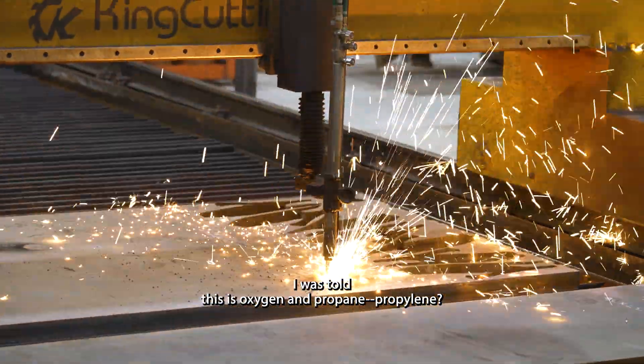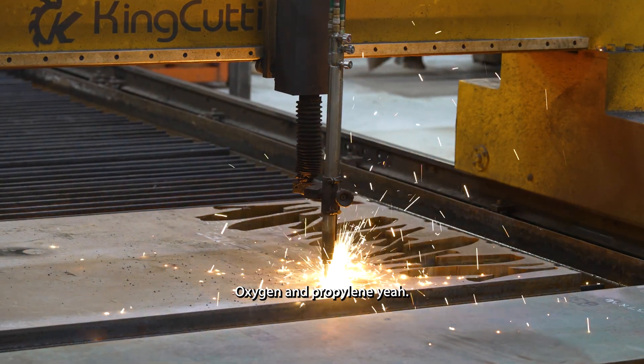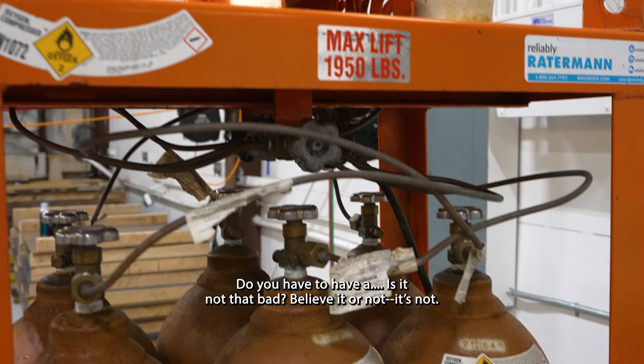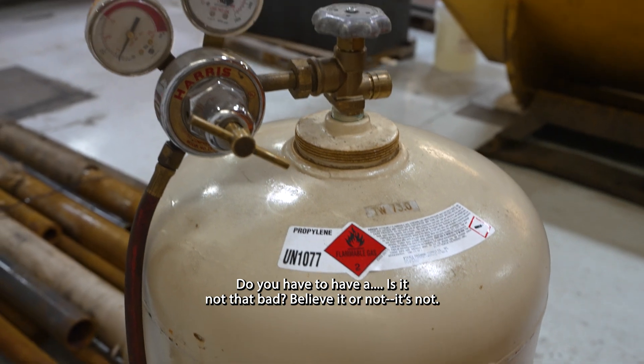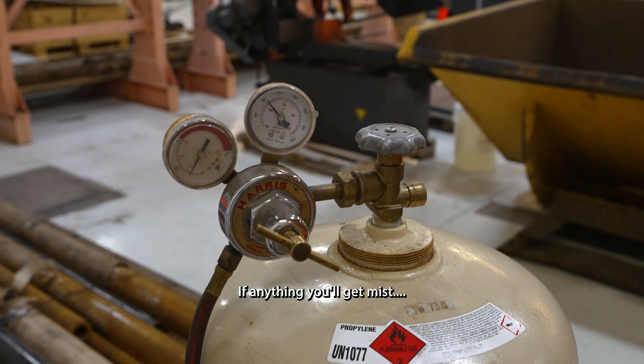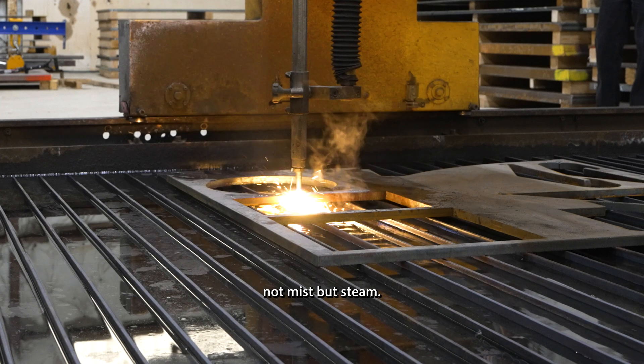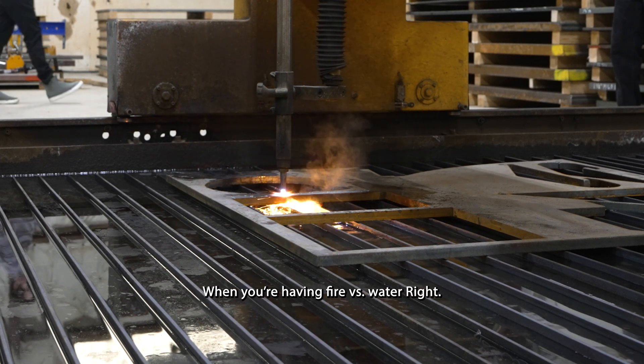So this is oxygen and propylene? Yes, oxygen and propylene. What about the fumes — is it not that bad? It's not bad. You'll get steam — you're having fire versus water against steam. It's like burning cattle almost.